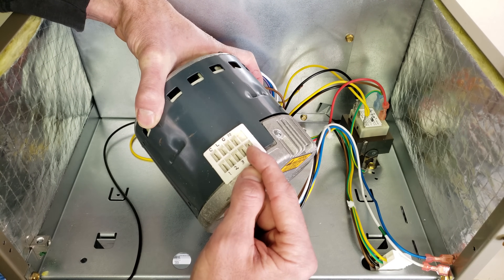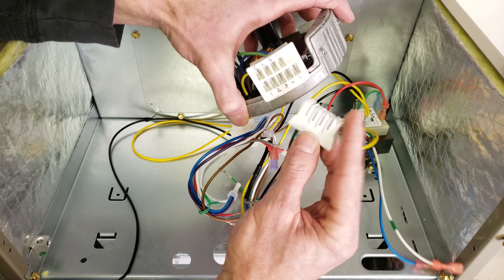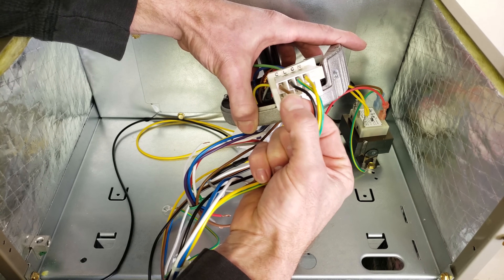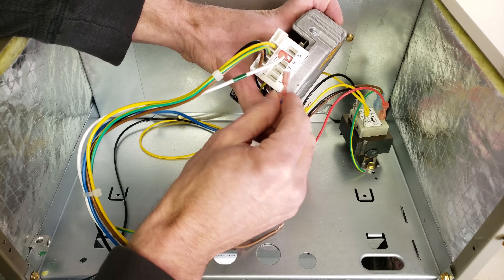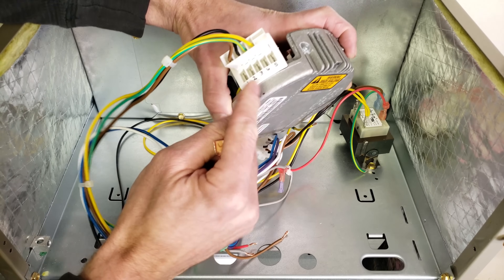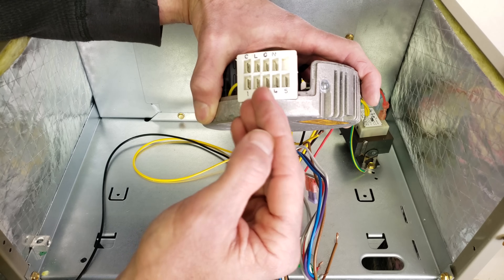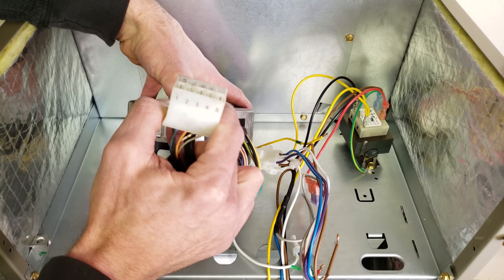Down here are your 24 volt speed designations, and what you're doing is you have this motor module. This plug right here goes right into the side, and you can see how it's going to be wired in. This is your common for your 24 volts, and then down here, depending on what speed you're going to put it on — whether you go 2 and 4 — you're going to have to check with the manufacturer which speed provides the correct amount of CFM for the air handler. Some of these may not be programmed from the manufacturer to run at a specified cubic feet per minute of airflow. This is an ECM multi-speed motor and it uses 24 volt inputs to designate the cubic feet per minute of airflow volume that the blower motor is supposed to push through the duct system.